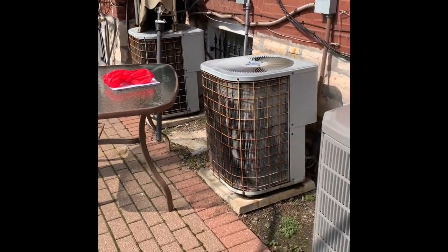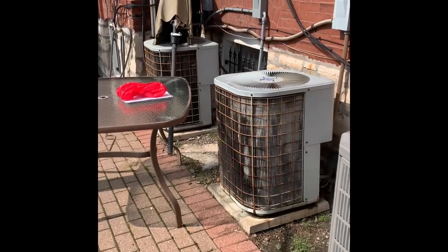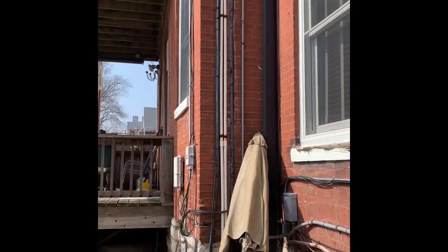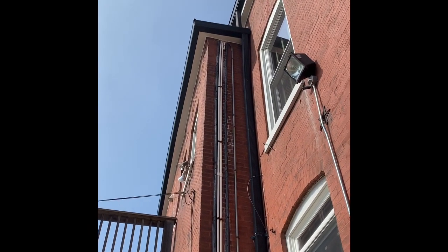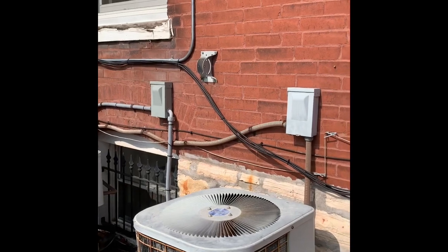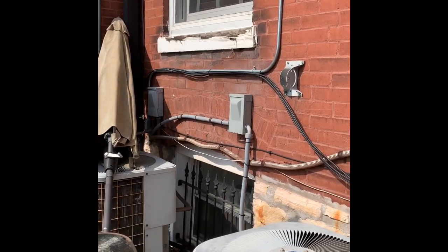We're going to be replacing these two air conditioners — older ones. This is the one we did for the second floor; that's the first floor unit and that's the third floor unit. Second and third floor lines all go up there, same for the drains — they go up into a closet and then up through a closet up into the attic, so not accessible to replace everything. New disconnect on the wall for both, just like we did with the other ones.